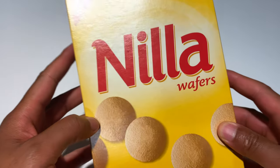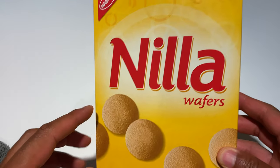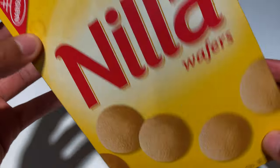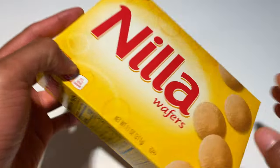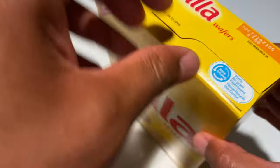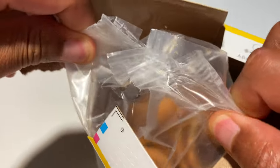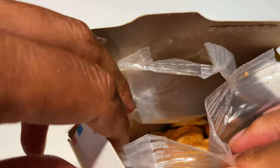I have these Nilla Wafers by Nabisco right here. I'm going to go ahead and try these out — Nilla Wafers classic, plain. Let me open them up and take a couple of these out.